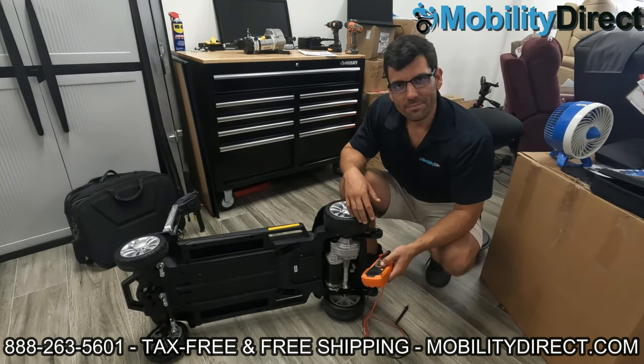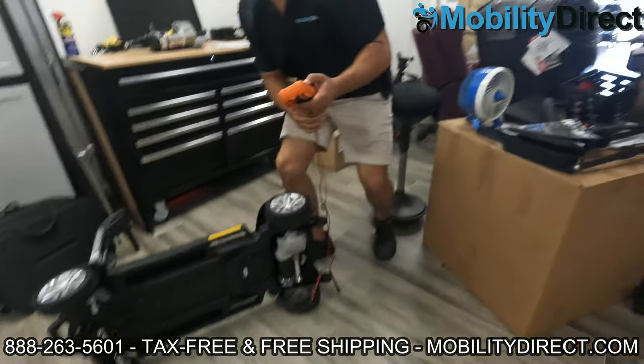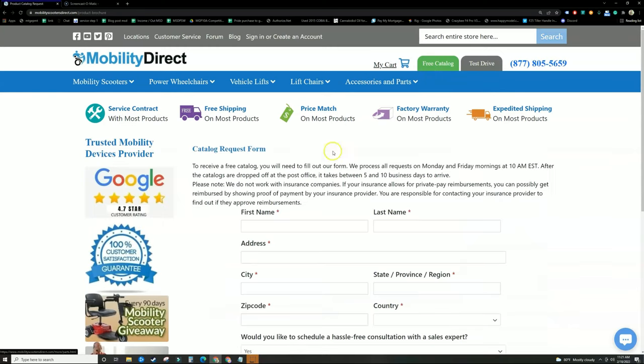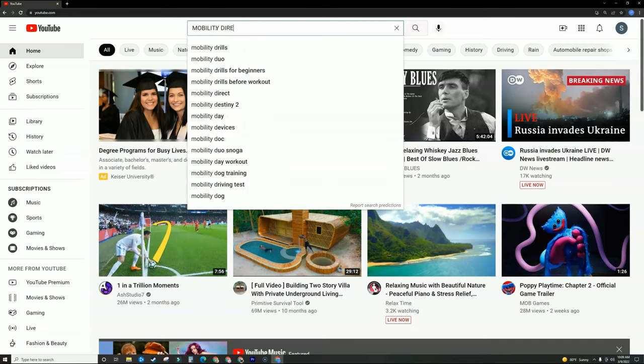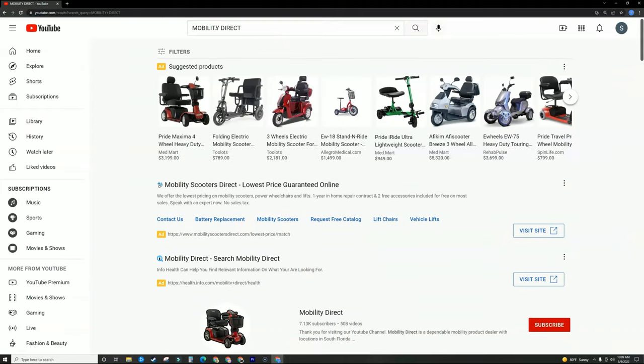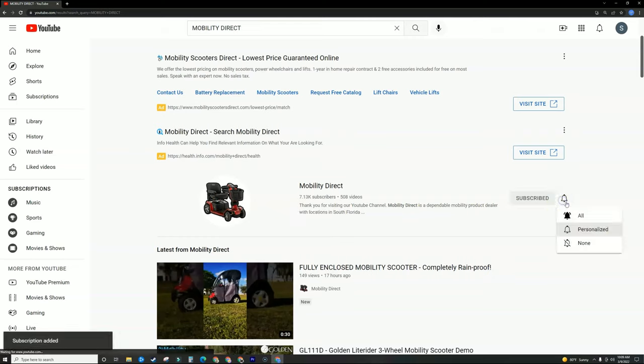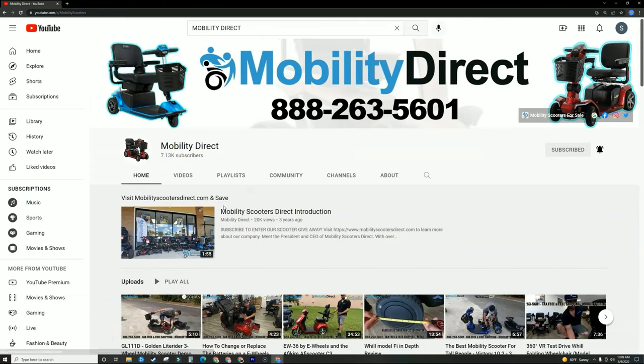Thank you so much for watching, everybody. Have a great day. Before you go, please don't forget to visit our website mobilitydirect.com and click on the green button that says free catalog to claim your very own free catalog. Just fill out the short form and it should get to you in about a week or two. I want to personally thank each and every one of you for watching this video — we couldn't do it without our subscribers. So if you like our content, please go to YouTube, search for Mobility Direct, and subscribe to our channel. You can enable notifications so you'll get notified whenever we release new videos.